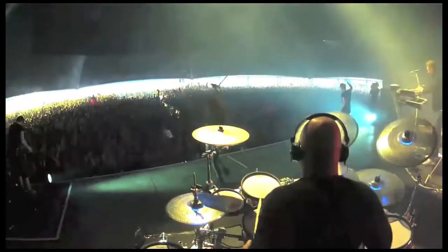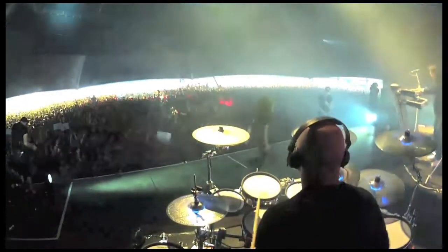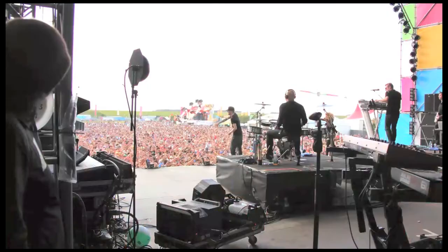Hi, this is Paul Kodish and welcome to my Producer Tech drumming course. I've been a professional drummer for 25 years now and have played for various bands including Apollo 440, Pendulum, and DJ Fresh.